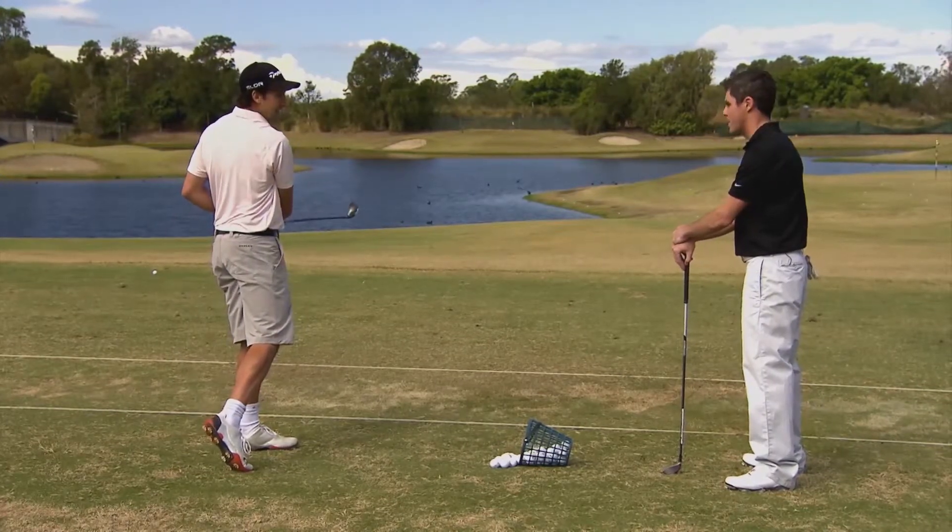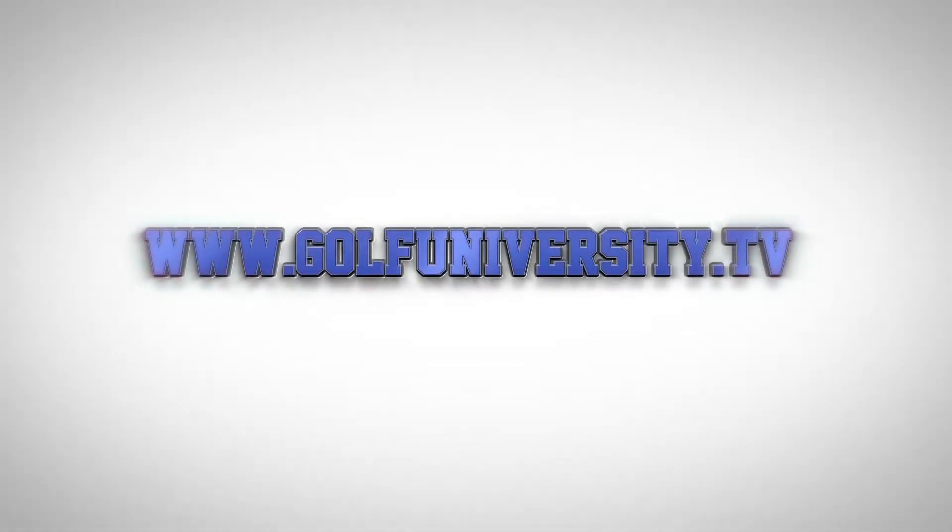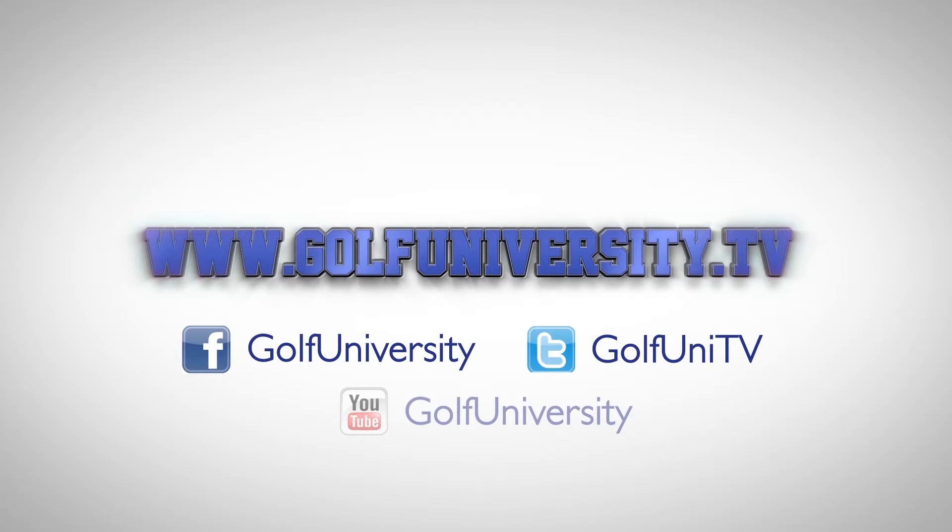Wow. Much better. For more great golf tips, including the free three steps to chipping mastery video series, visit golfuniversity.tv.